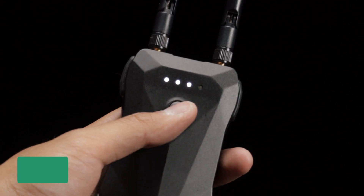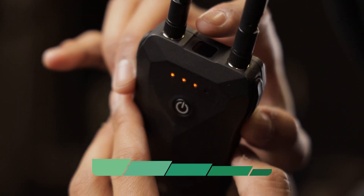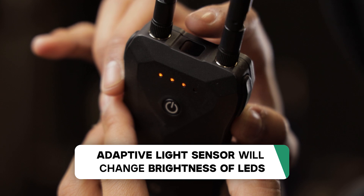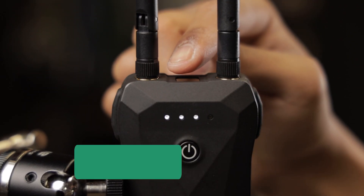If you have any worries about the LEDs disrupting your scene, or not being visible in bright daylight, the Sidus Link team thought of that too. In between the antennas, you'll find an adaptive brightness sensor, which tells the bridge to increase or decrease the brightness of its LEDs according to the ambient light.